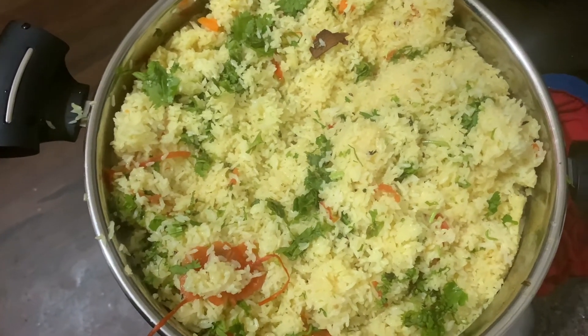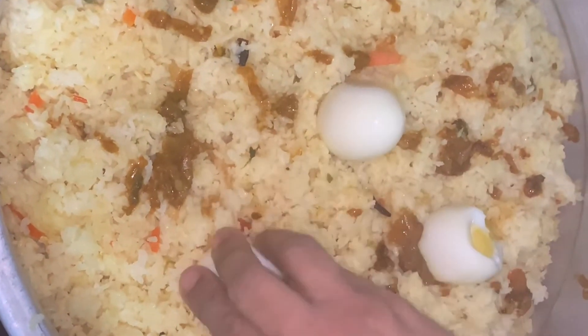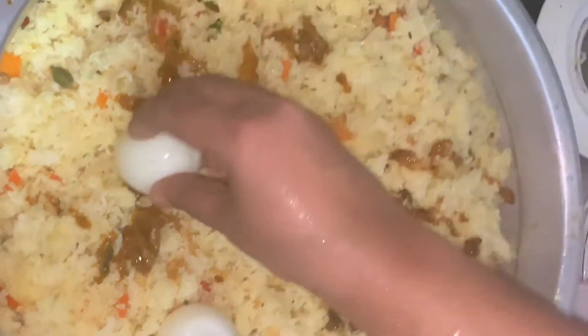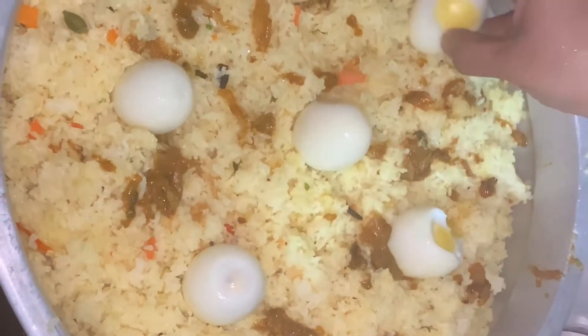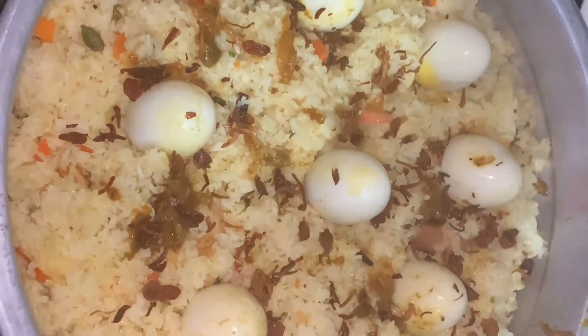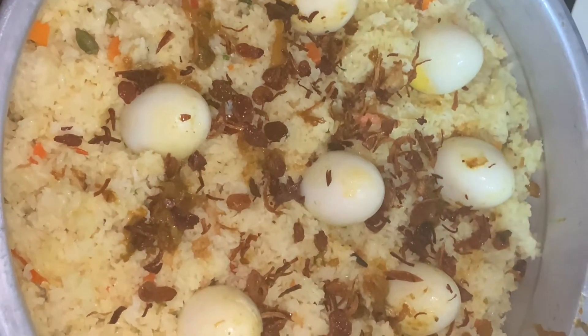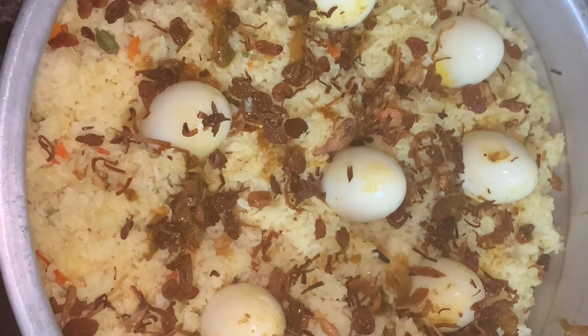Let's put the top on. Let's put the onion fry on top. It's a great smell — I think it's a beautiful chicken.